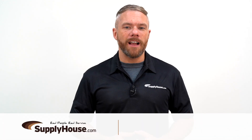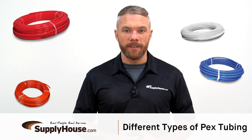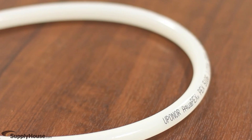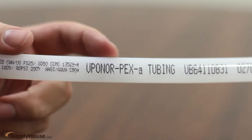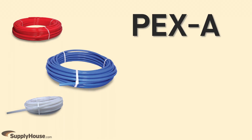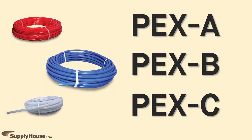Hey, it's Mark from SupplyHouse.com, and in this video I'm going to talk about the different types of PEX tubing. PEX stands for polyethylene cross-linked. It's a strong, flexible, and inexpensive alternative to copper pipe. There are three main classifications for PEX tubing: PEX A, PEX B, and PEX C.